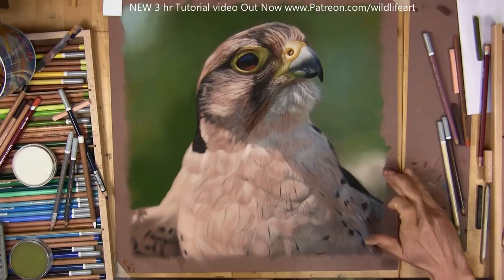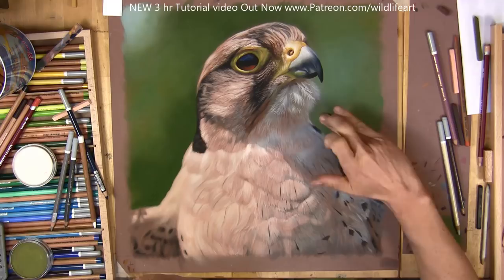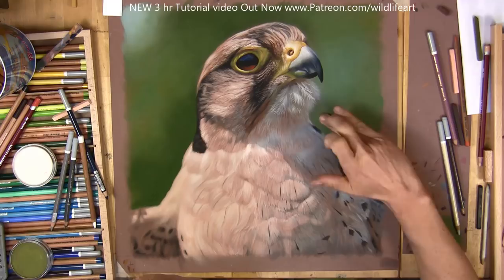As I make the final adjustments — I hope you've enjoyed this video. I've enjoyed doing this one, it's been quite a challenge, not easy at all, especially with all those different pinks in the chest feathers. Pleased with how the detail of the head has turned out, and I'll see you all real soon for the next video.